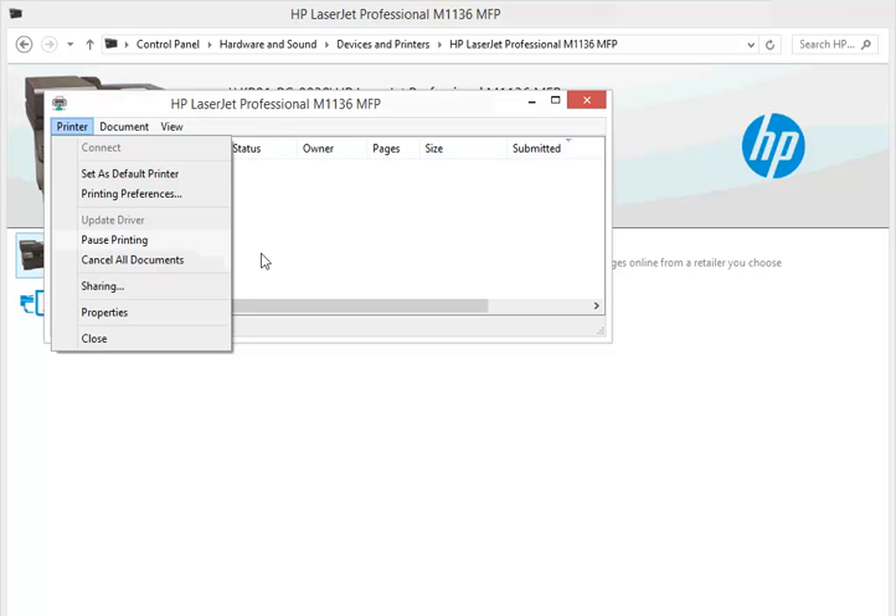Now you can troubleshoot on your own using all the information about troubleshooting shared with you. You may be a beginner, but you now have the steps to resolve common printer issues.